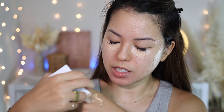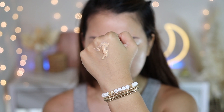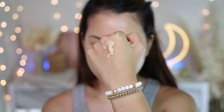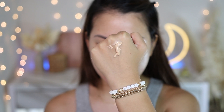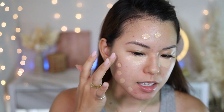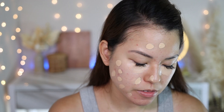Now let's get into the foundation review. I'll give you a quick look at the texture of this CC cream. You'll see it's not super liquidy like a lot of tinted moisturizers — it looks pretty solid. I'm going to use one side of my face with a sponge first to see how it covers. If it doesn't go well, I'll try with my fingers.